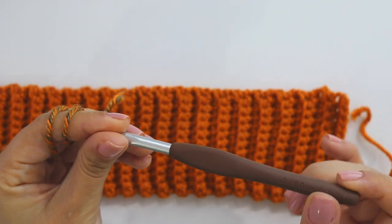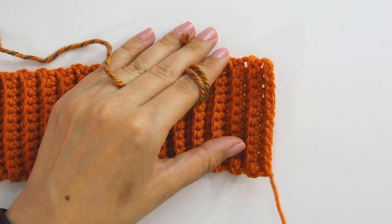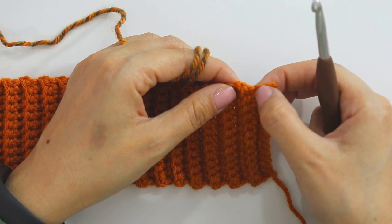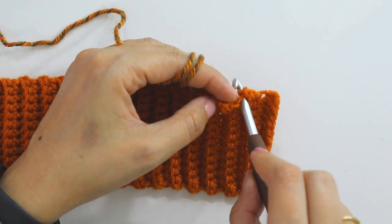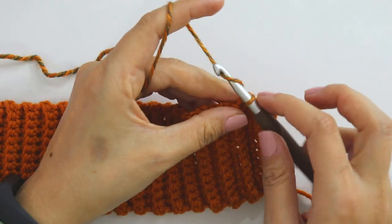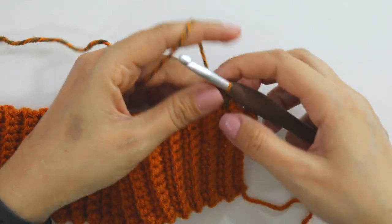I'll use the 6 millimeter hook — you can use a larger size hook, it could be better. My tail is here and I will start from here. Skip these first two stitch rows, insert into the next row, grab the yarn, pull through, make a chain. In the same place, insert and make a single crochet.